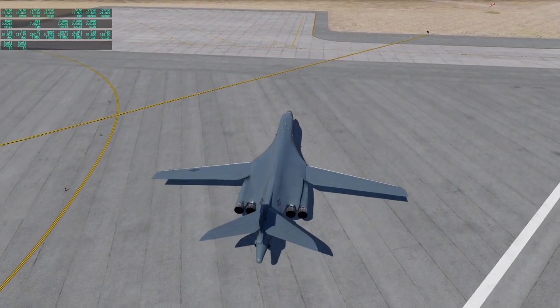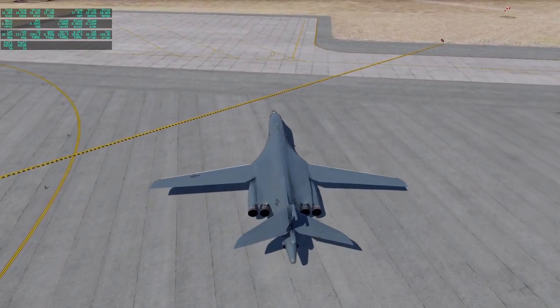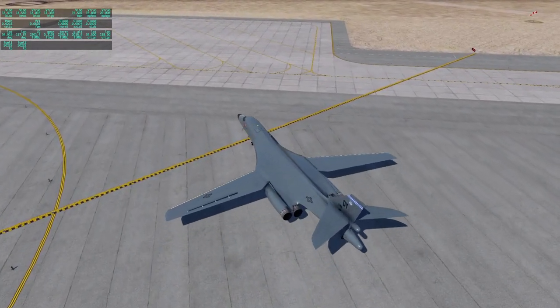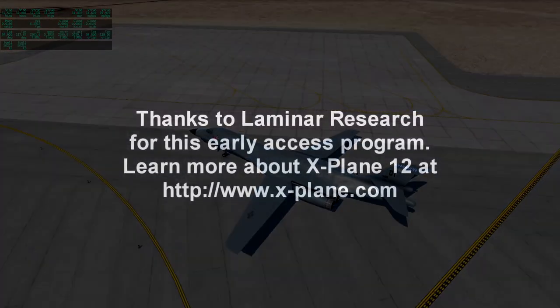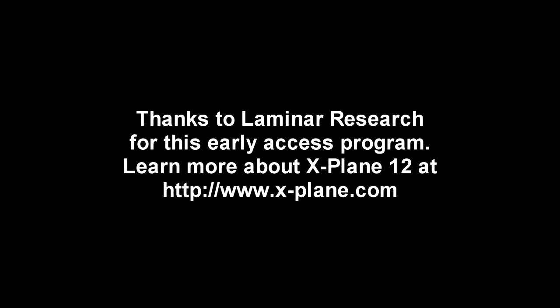As we taxi off, I'll say thank you for watching. I hope you enjoyed this video. If you did, please do press like. If you have any comments or suggestions, please leave them in the comment section below. And I will see you next time. Thank you.